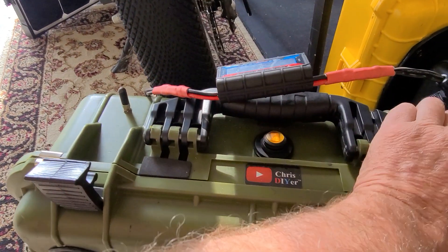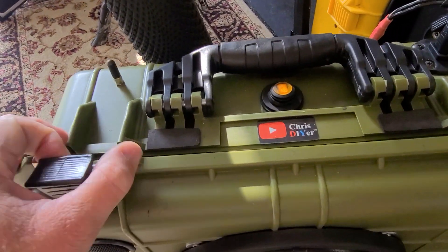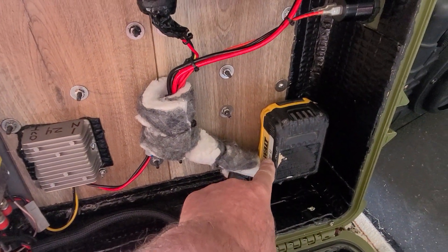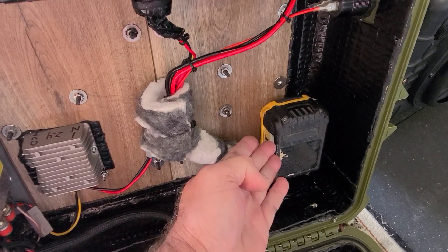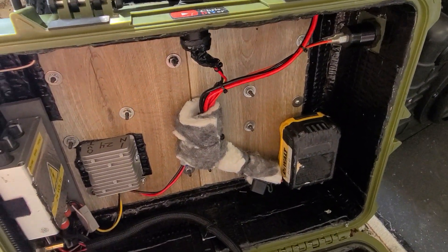Check this out — this DeWalt battery was completely dead this morning. This is my old-school 4 amp-hour one and it was down to like 10 volts or so. I plugged the solar panel in and it woke it up. It works — I really like this way of charging up these boxes.